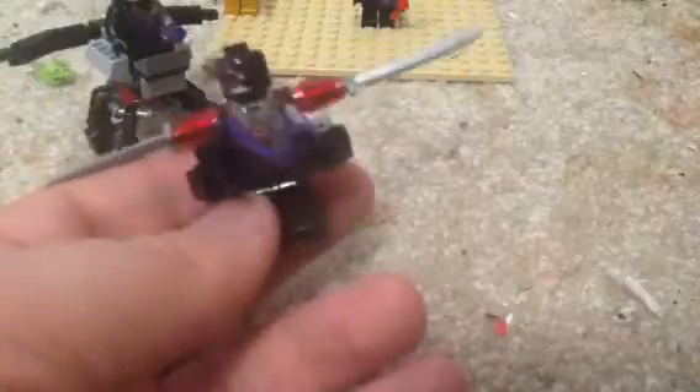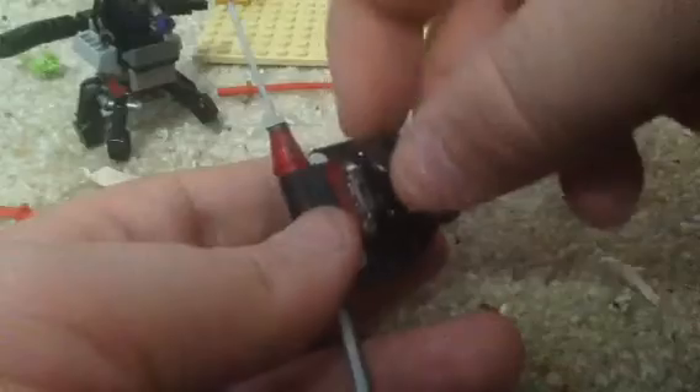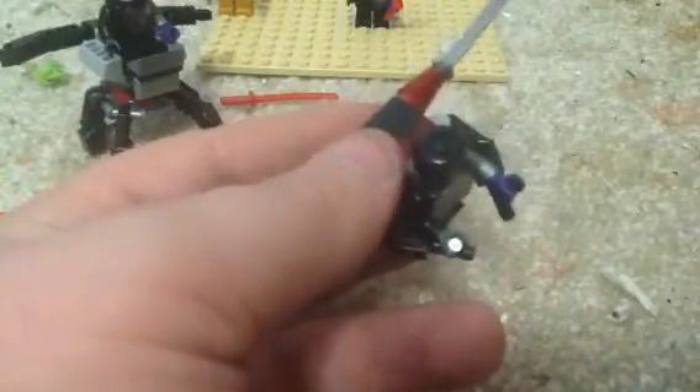Next up we'll take a look at the third Nindroid — the one that comes with a really big jetpack. It has that new Nindroid face, like a matte helmet, but still really nice. All the prints are the same so I'm not going to show the back of this minifigure. It's connected by that clear transparent piece — we saw it on Jet Shack from Destiny's Wing and Firstborn.